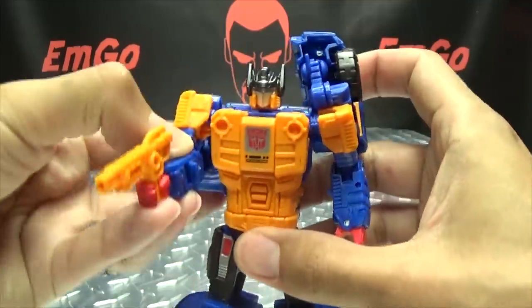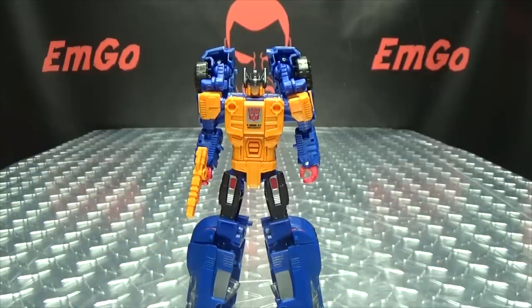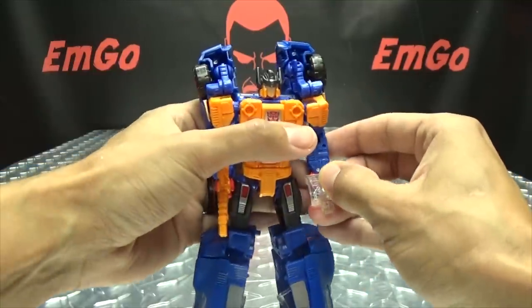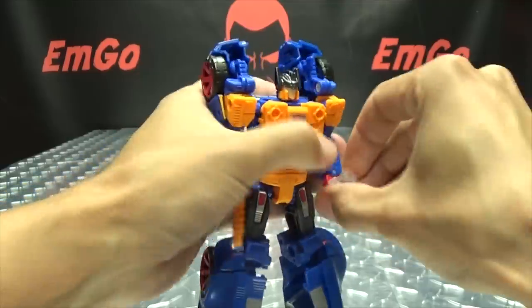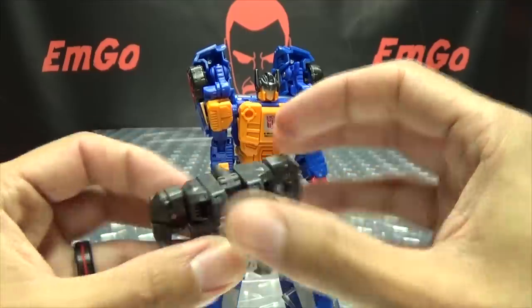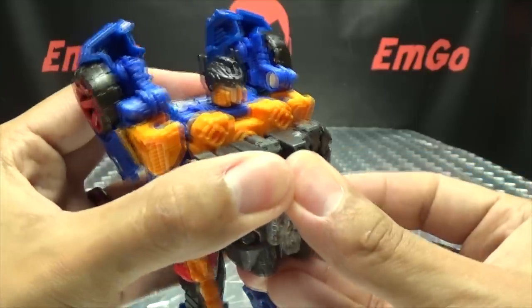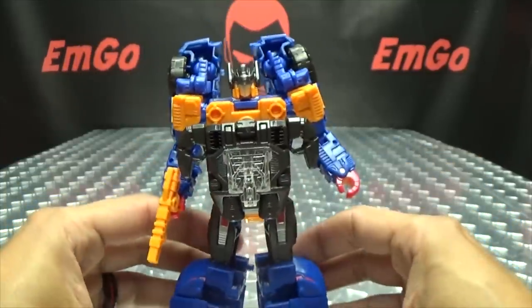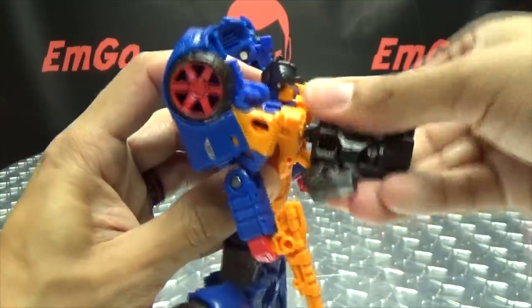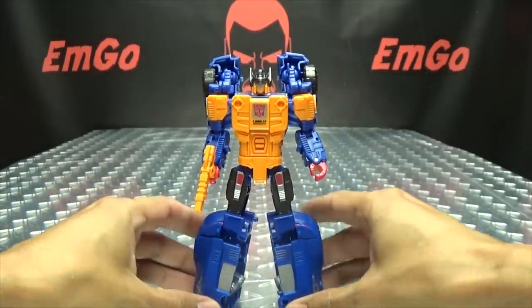Of course you can give him his gun — pew pew bang bang. If you want, you can give him the Prime Armor; you can take off the small piece and give that to him as a little pistol. You can flip this panel down and plug it into his chest, which as always looks ridiculous, but it's a thing you can do. I don't want to do that, but there you have Punch.